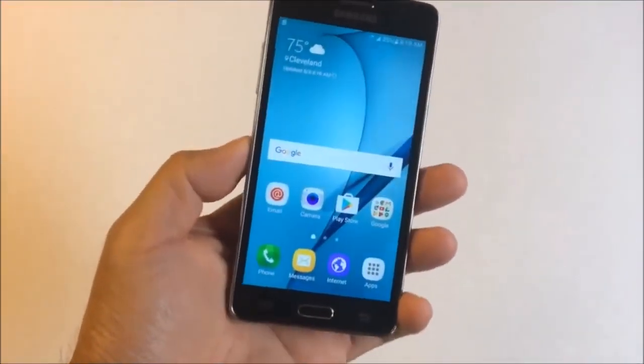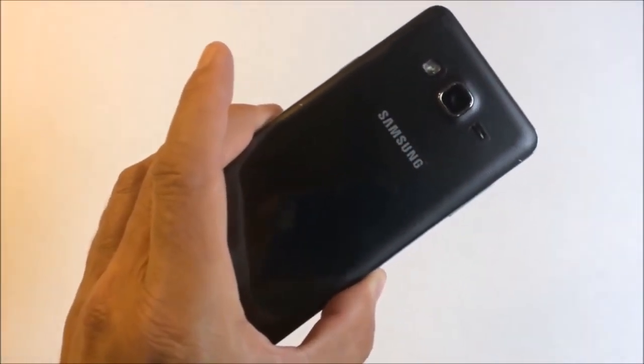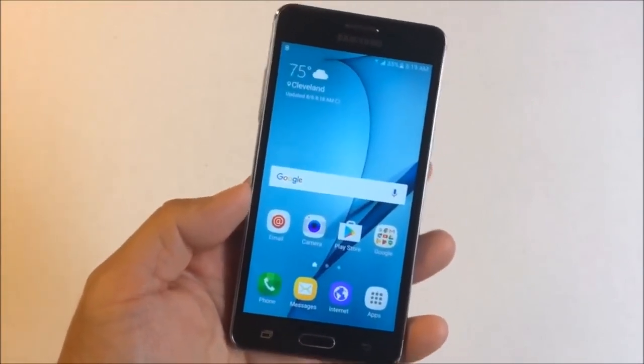What is up everybody, Tony here with another video. In this video I'm going to show you how to unlock your Samsung Galaxy On5. This is for T-Mobile or Metro PCS variants.